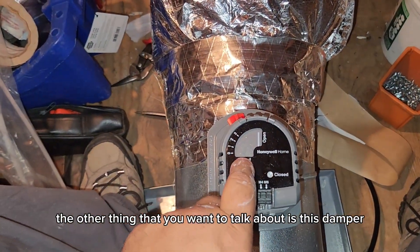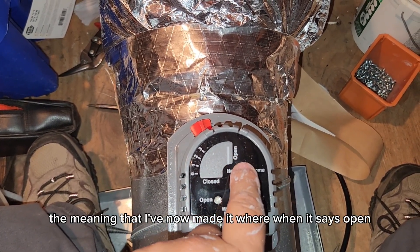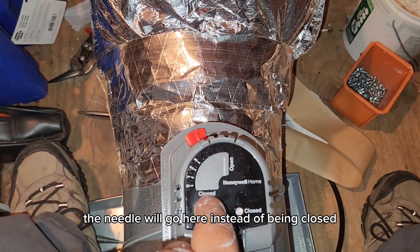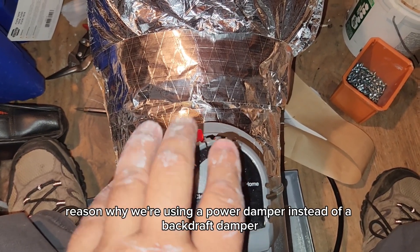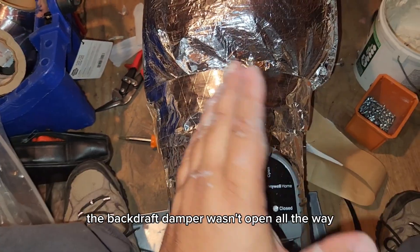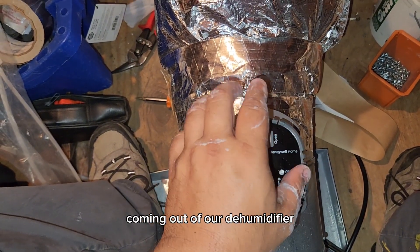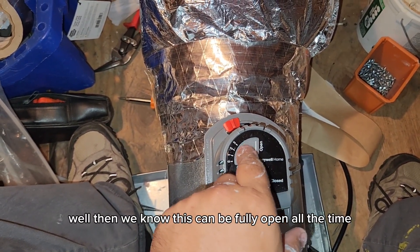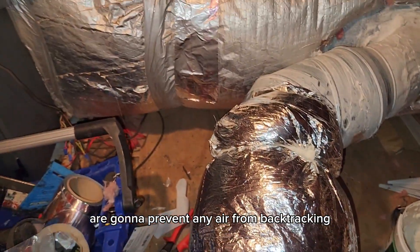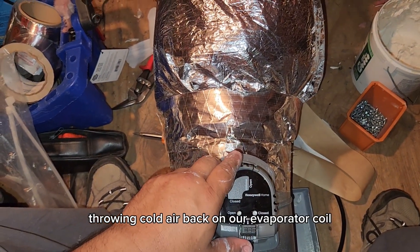I want to talk about this motorized damper. I've reversed the action, meaning when it says open it's actually closed, and it takes 24 volts to power it open. The reason we're using a motorized damper instead of a backdraft damper is that those spring-loaded dampers don't open all the way — they become a restriction, limited by the velocity pressure coming out of the dehumidifier. With a motorized damper, it can be fully open all the time, and when the unit isn't running it positively closes. The gaskets inside prevent air from backtracking through the dehumidifier, turning it into a giant bypass, throwing cold air onto the evaporator coil and possibly freezing it up.